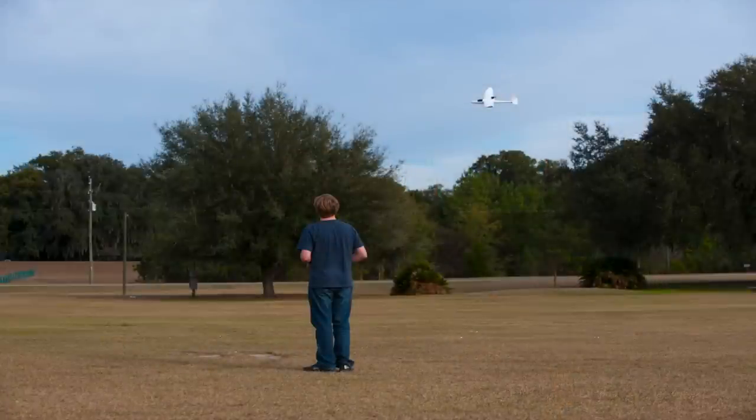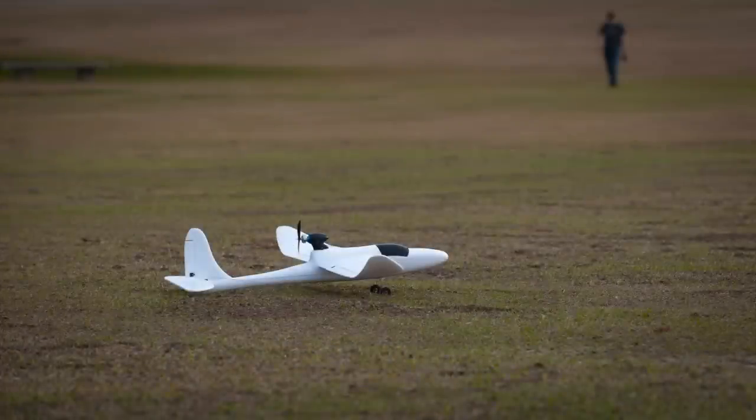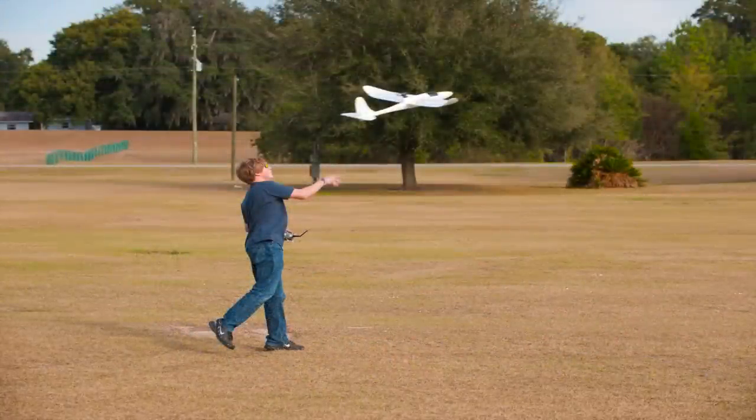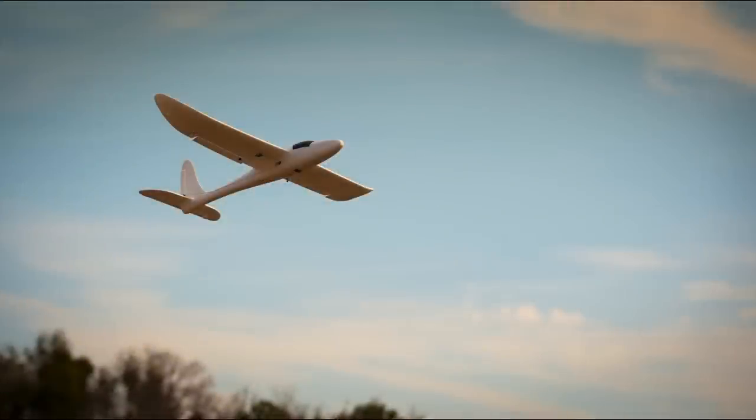The first time I flew the Hawksky was truly the first time I've ever flown an RC plane by myself. At first I started taking off and landing the plane with its landing gear, and then I shortly figured out how to hand launch the plane. Overall it was a great day and it was a perfect first experience for getting into the hobby.